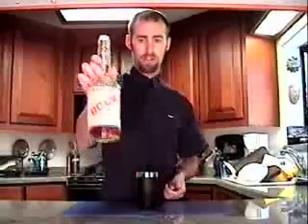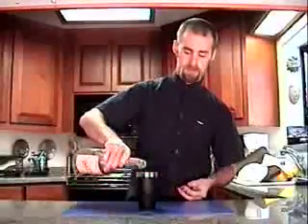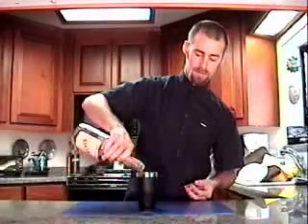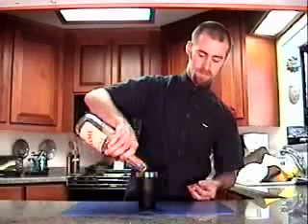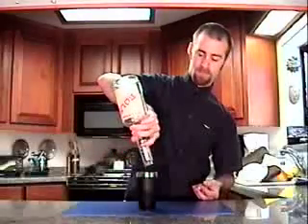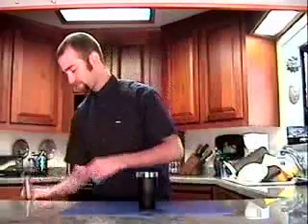About an ounce of Bols strawberry liqueur — that's about all I have left in there. And about a half ounce of really fresh lemon juice.